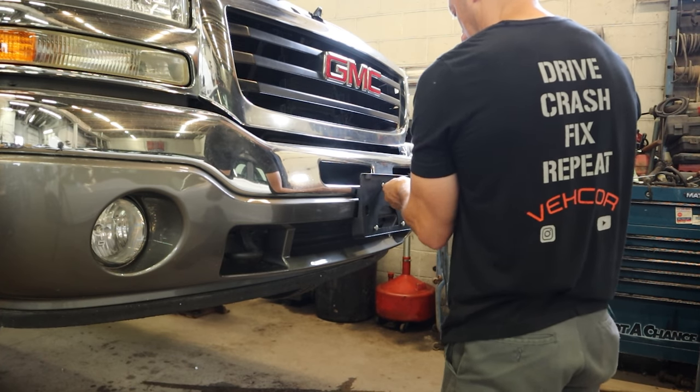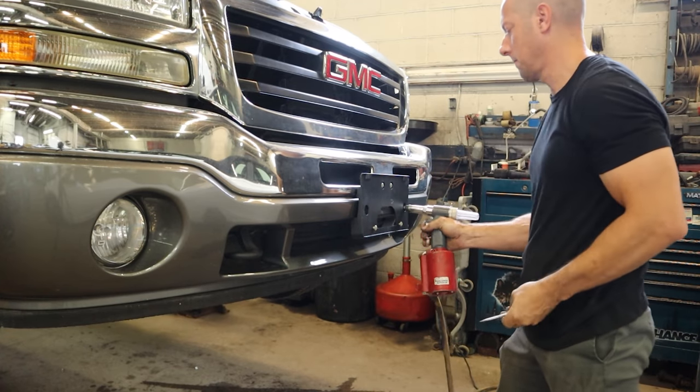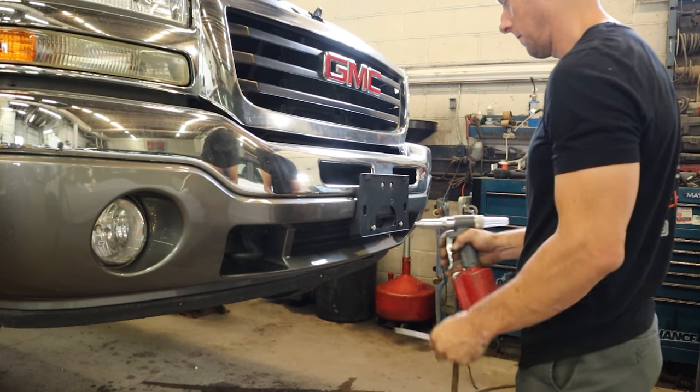I'm going to put our license plate bracket on — a couple screws in the top, and there's some rivets that go in the bottom. Since the compressor was running anyway, we'll use the pneumatic rivet gun, or what's known as the assault rivet gun.